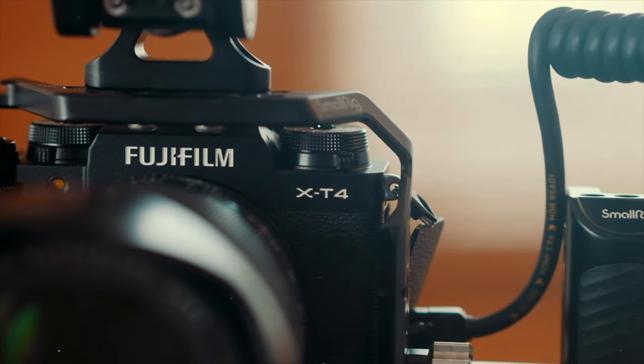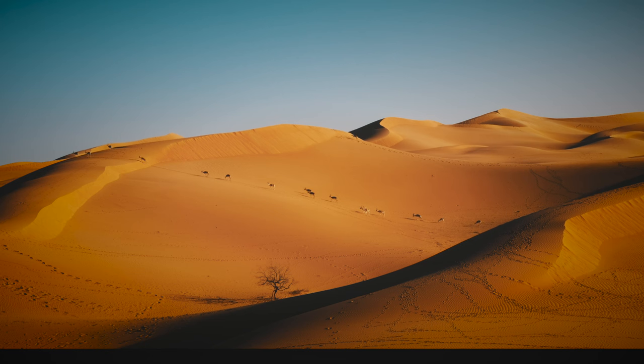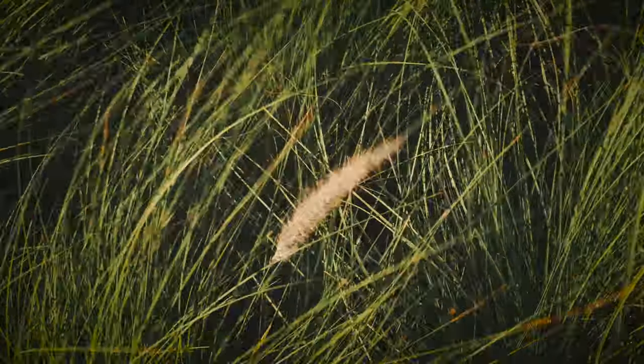With this setup — the X-T4, the 16-55 f2.8, one camera body, one lens, no bags, no second camera — I was able to capture all the photos and all the video I wanted. Best of all, it was seamless switching between the two. I didn't have to worry about messing around with settings each time I went from video to photography or vice versa, which allowed me to concentrate on the scene and exactly what I wanted to capture, instead of worrying about the gear.